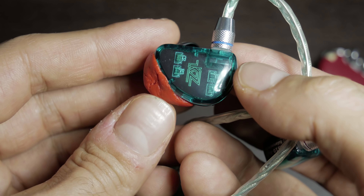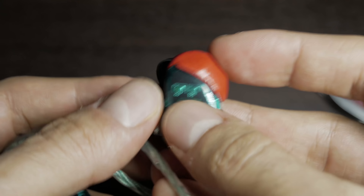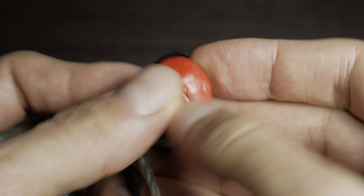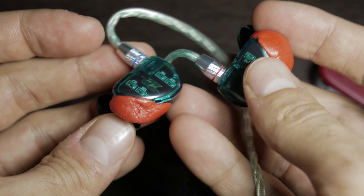This stuff is kind of too hard. I like the fact that with the silicone it was at least squishy, whereas this is rock solid. I'm not really digging that.